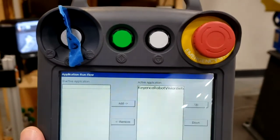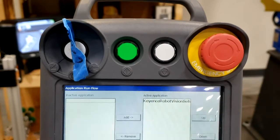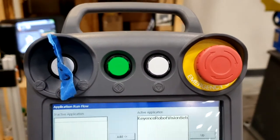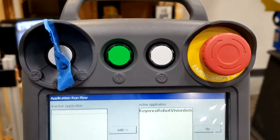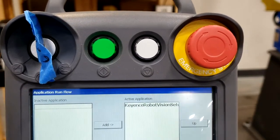The Keyence communicates to the robot controller through the MotoPLus application that was provided by Keyence. You can see the application here in the active application list titled Keyence Robot Vision Setup.